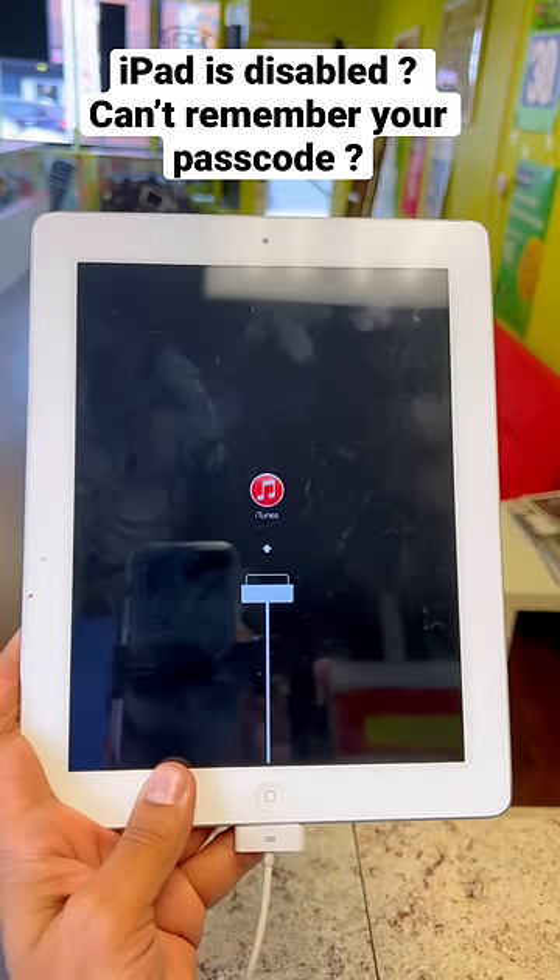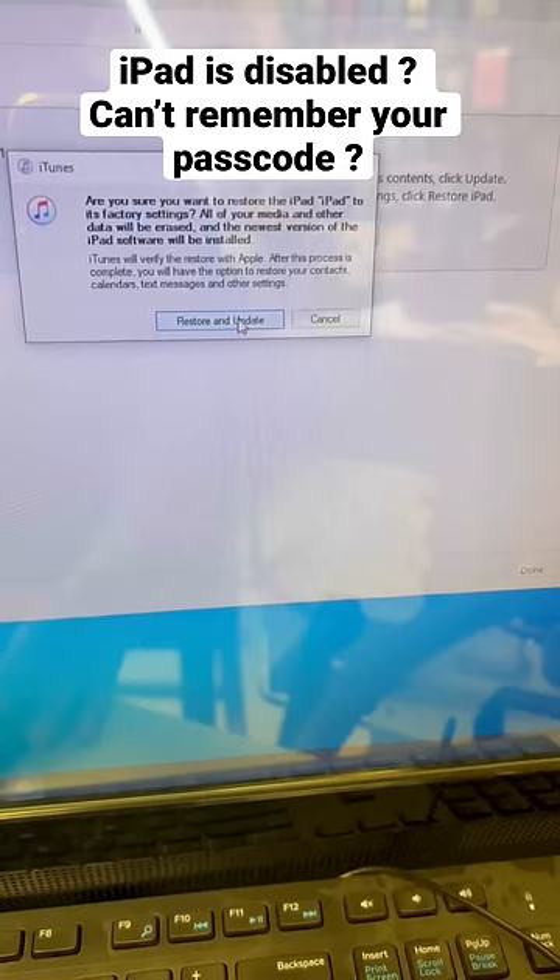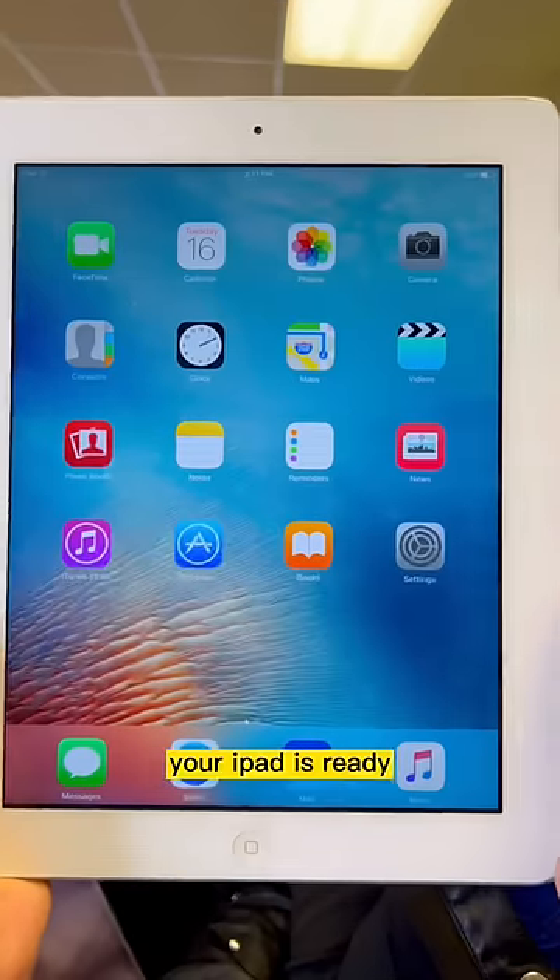This is what you have to see — open iTunes, connect your USB cable, then select Restore. Restore and update your iPad.